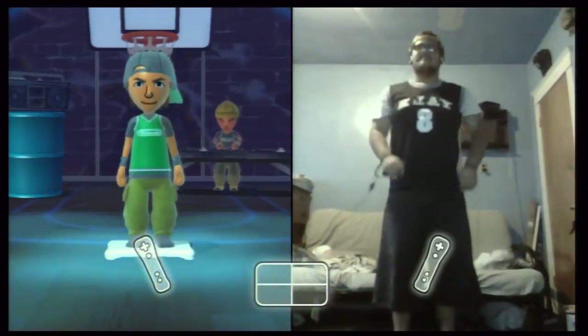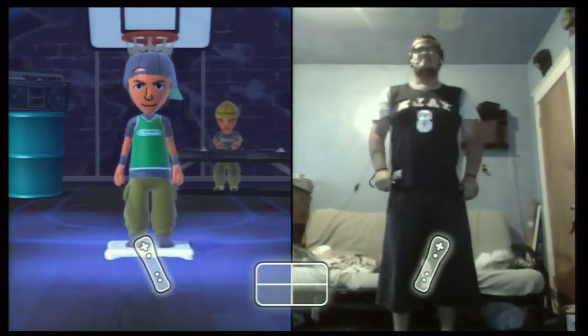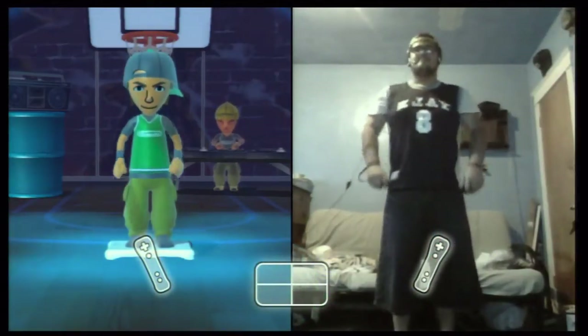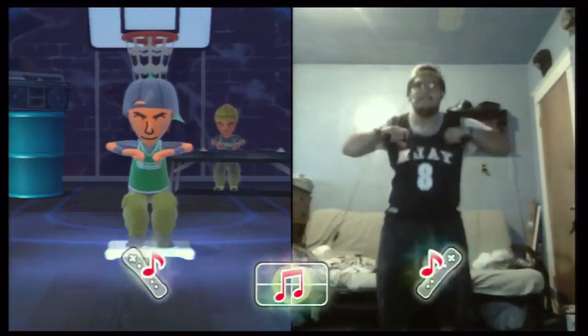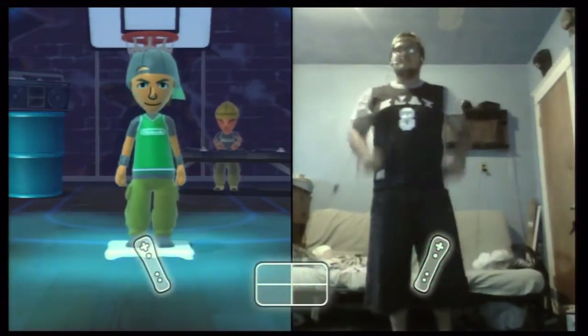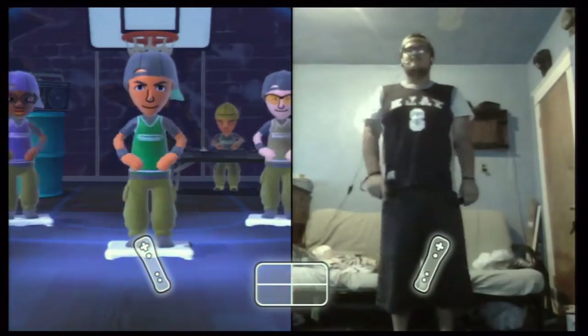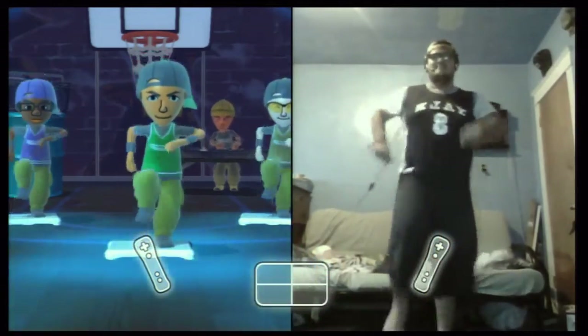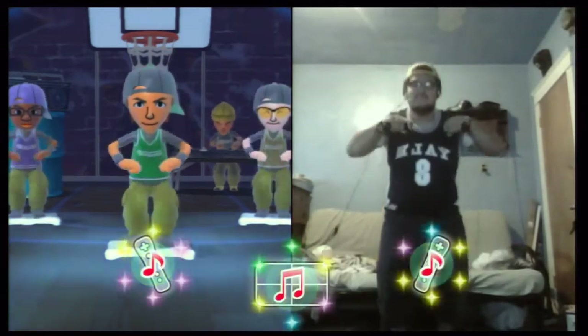I like it. Your timing is fantastic. Next, add some leg raises. One, two, three, four, five, six, seven, eight. Take it easy on your knees. Stay relaxed and keep your movements smooth.